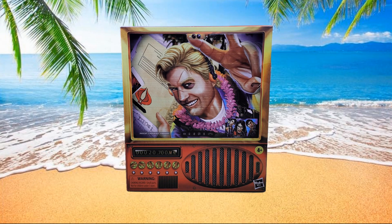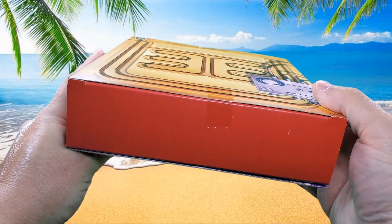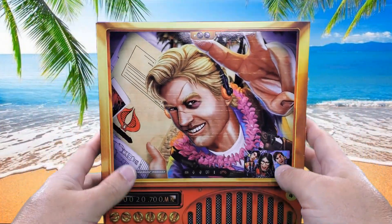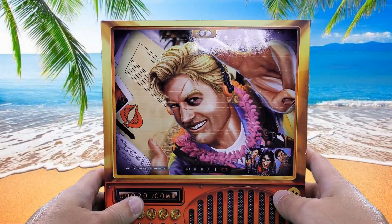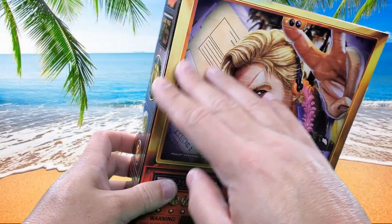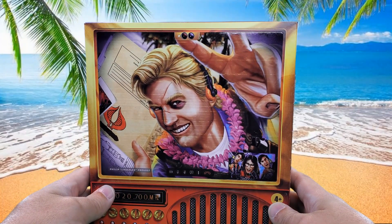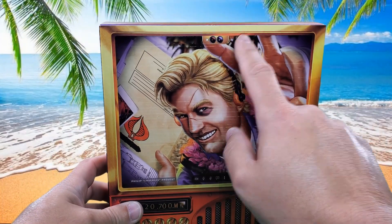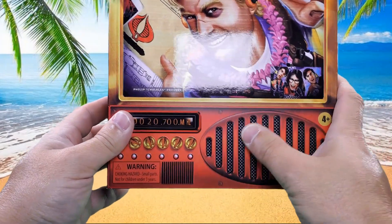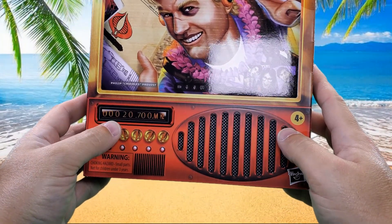Let's take a look at the packaging. On the top there's nothing really, and on the front we have nice artwork of Chuckles and what appears to be some type of computer screen. It's got some cameras up here and a speaker down here.